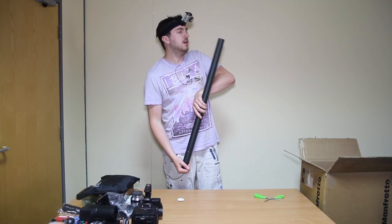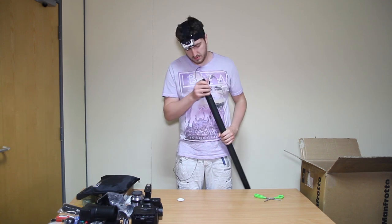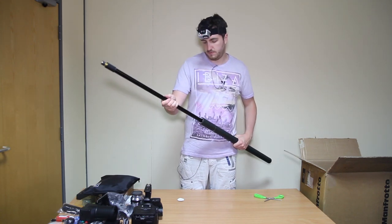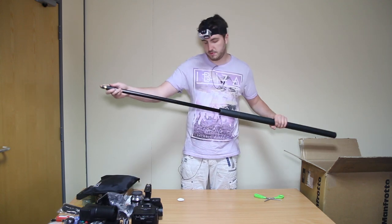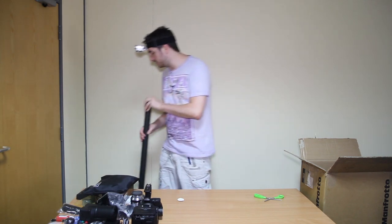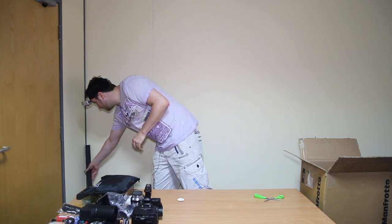Now what this is — you should know — it's a boom pole for recording audio. I won't get it all out because it's a bit of a faff, but you know it's what you see people with out in the field with the microphones attached to them. So that comes with it. Very good.